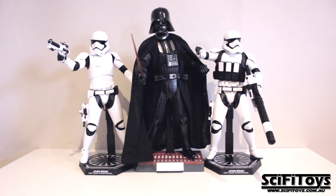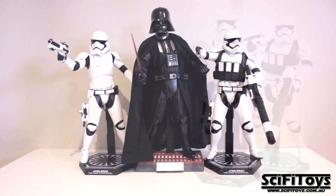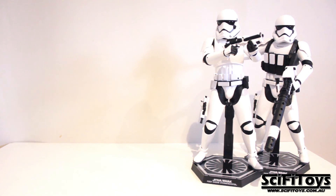Last but not least, a height comparison with Darth Vader. And that concludes another review.